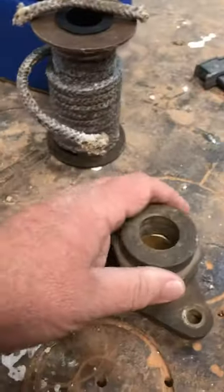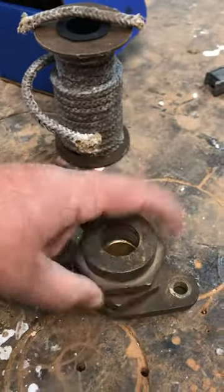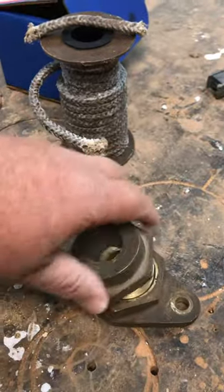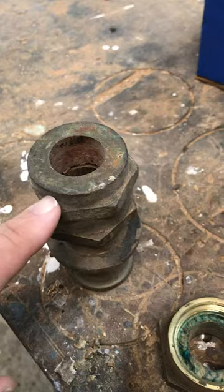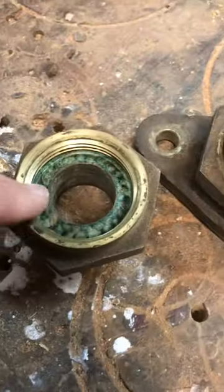I've got this packing gland here. This is actually a rudder packing gland, but the concept is the same — from here up, they're exactly the same. Inside there's packing material.